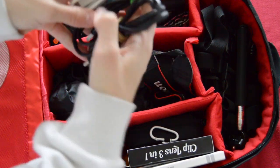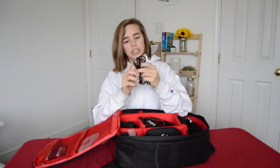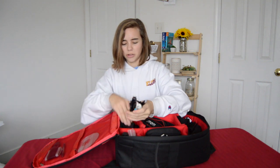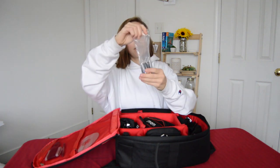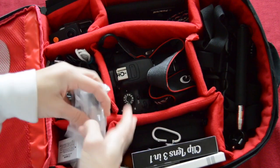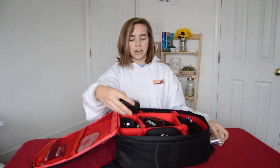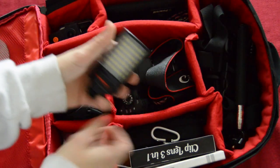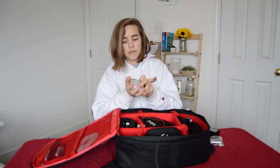I have three different cords — an HDMI to micro USB, another micro USB cord, and one more — just because cords are always important to have. I also have a little bag of double A and triple A batteries, because you never know when you're going to need them. And I have this Precision Design light, which is nice for night vlogging or whatever — it's honestly a pretty great light.